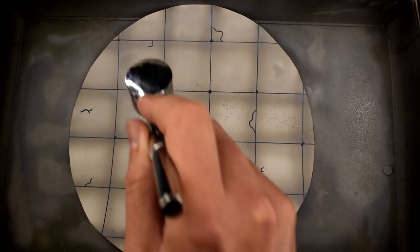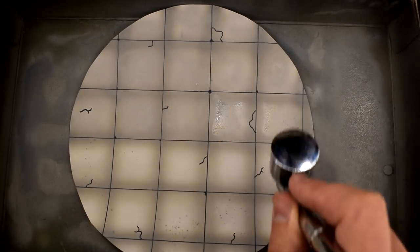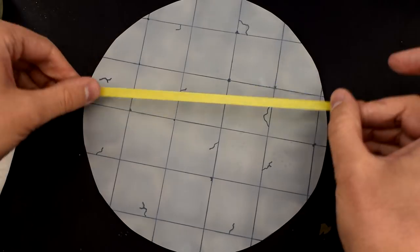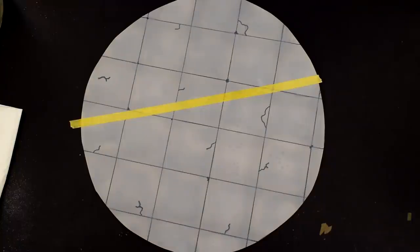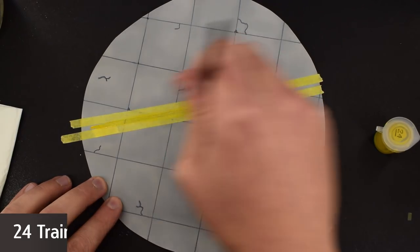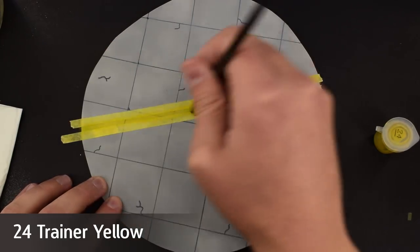I am pretty much making this up as I go along, but I have used the same paints as on the F-16 so far. With that paint now dry, I used two strips of masking tape to create a line across the base. Humbrol 24 Matte Yellow Acrylic was brushed down the centre of this line — a few coats would be needed.